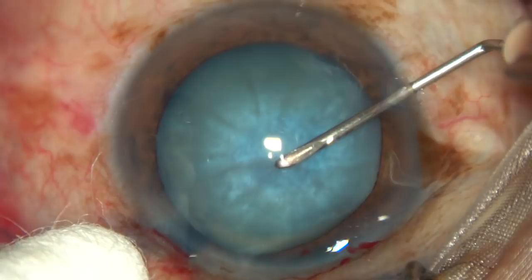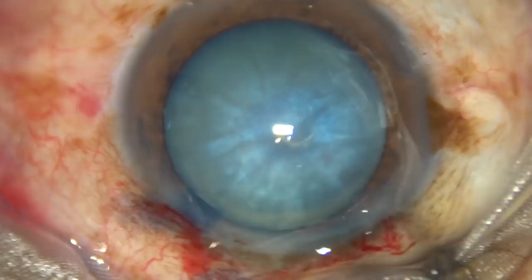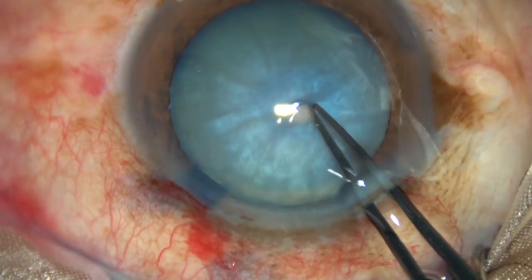This is a nice C. If you make this C-flap, it doesn't run to the periphery. And now, at this stage, do a small rhexis just around the anterior pole.